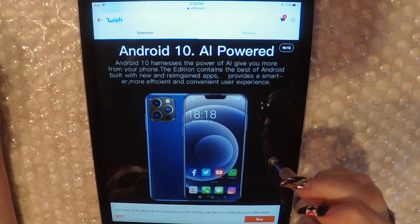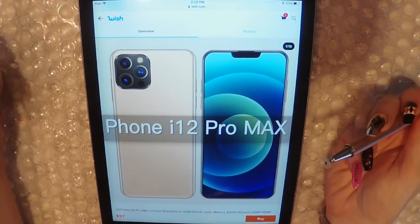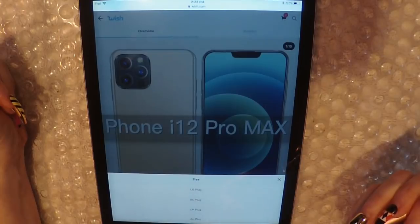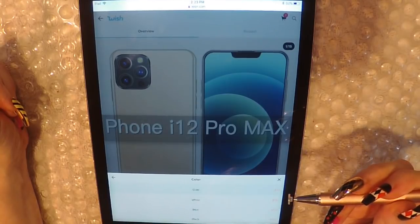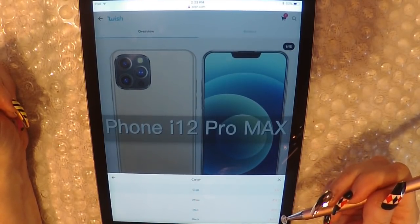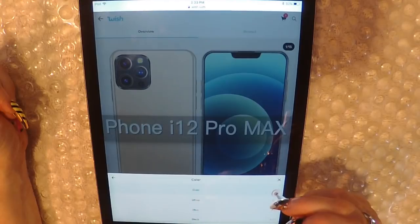Android. It says iPhone 12 Pro Max, but that is weird. Alright, let's say we want the US plug. The gold is the cheapest for $97. Let's put it in our basket. That's gotta be the worst piece of junk I can't even imagine.